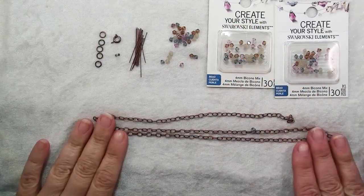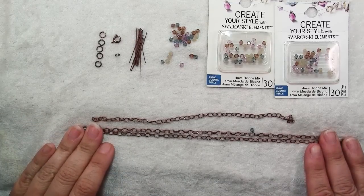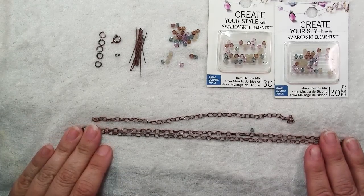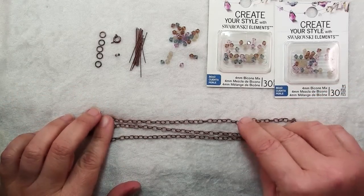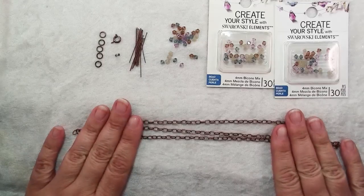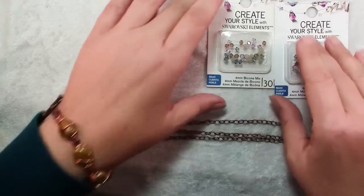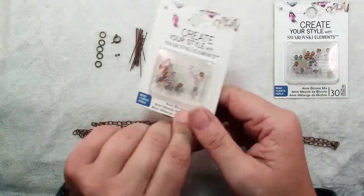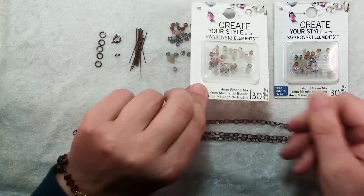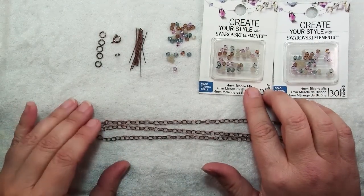To make this necklace you will need first of all some chain in a length that you would like your necklace to be. You'll also need another piece of chain that is 9 inches long. You'll need some Swarovski crystal beads — this is a wonderful mix called Mojave, these are 4mm bicones and you'll need 3 packages of 30 to make this necklace.